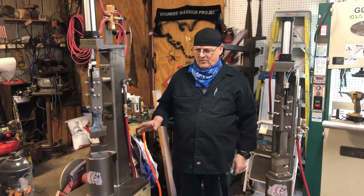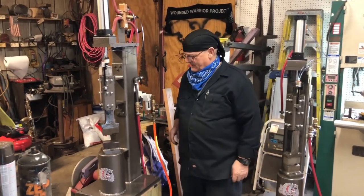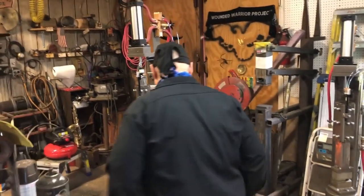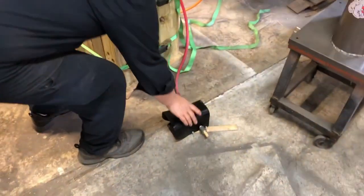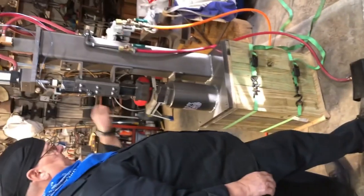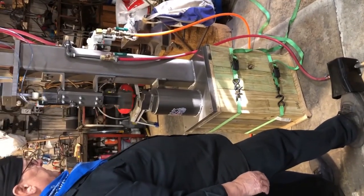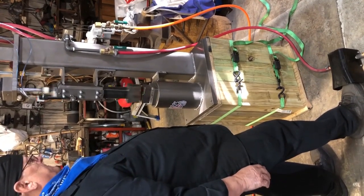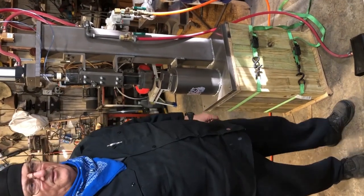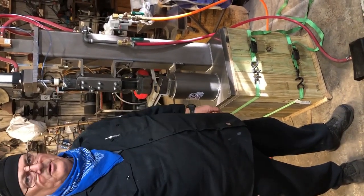I'll just do a little dry run here to show you the air components. It's got a foot valve controller. I step on the foot valve and that actuates the four-way valve here. Just over 200 blows a minute, right around there, so it can do some work.